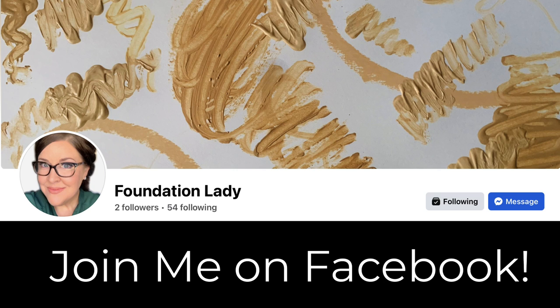I'm on Facebook now — just look for me under Foundation Lady. I have a whopping two followers right now, but it's just a place for us to chat more about foundations. I put up articles, retro foundation advertisements, which I love. And hey, maybe I'll put up some more pictures of Norm. So join me there — can't wait to connect with you on the Book of Faces.